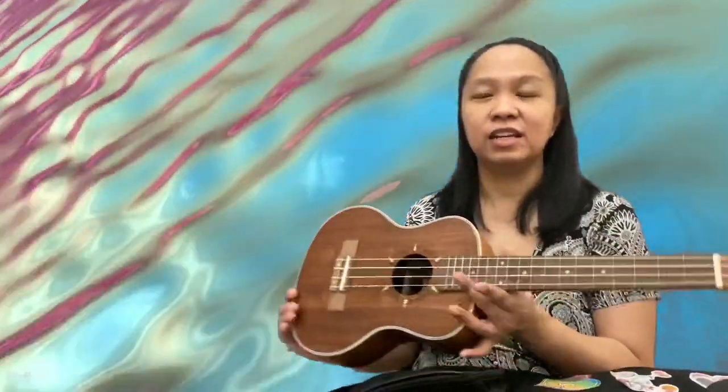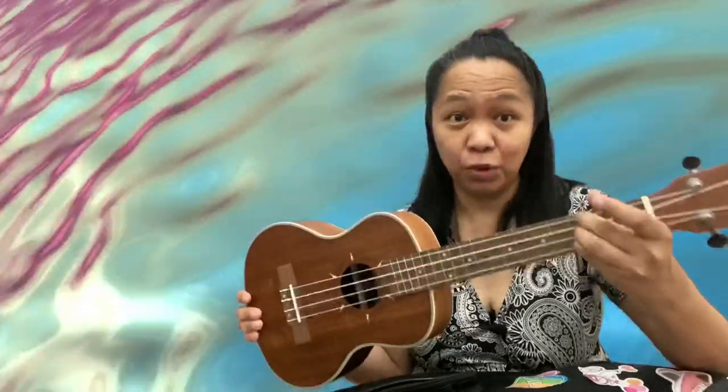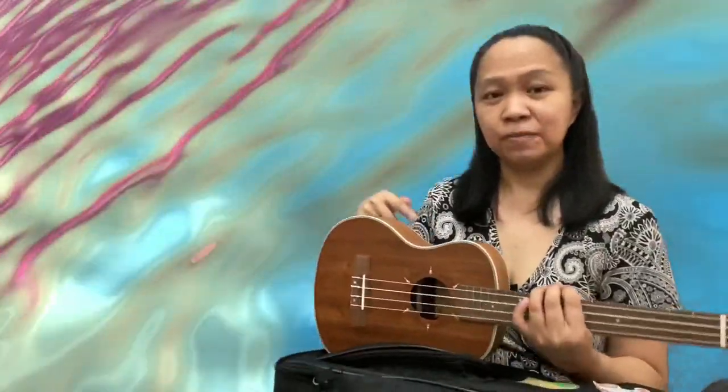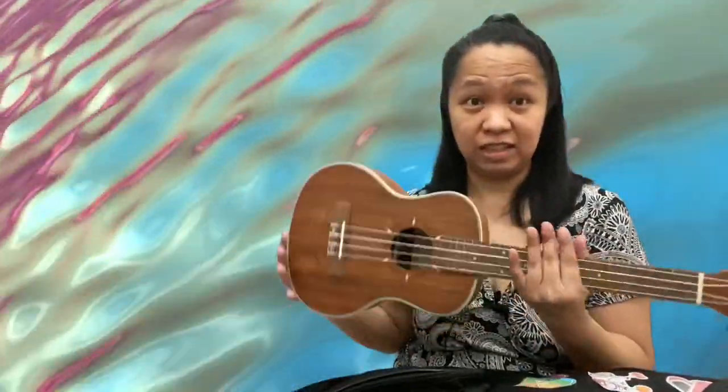This is a tenor. I personally chose this tenor because when I tried my friend's concert ukulele, nagsisiksikan yung fingers ko sa fretboard — ibig sabihin masyado siyang masikip or maliit sakin. So parang feeling ko, mas maganda yung adjustment from guitar to ukulele if I chose a bigger ukulele. So again, buy a good quality ukulele. Tip number two: